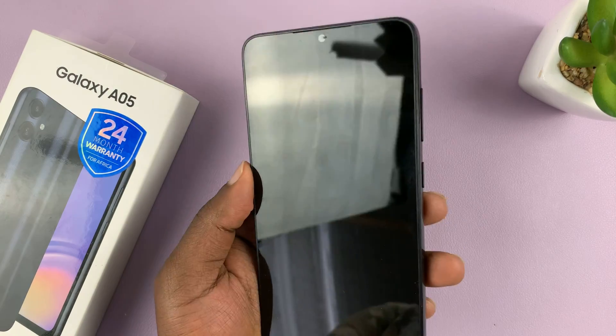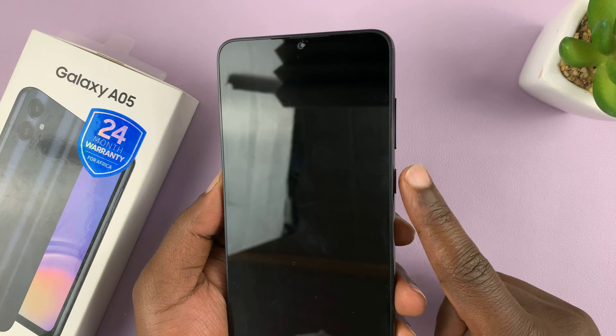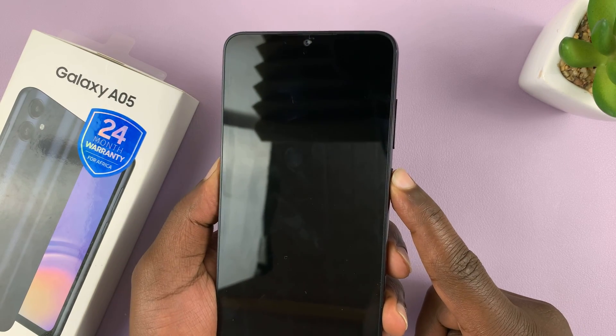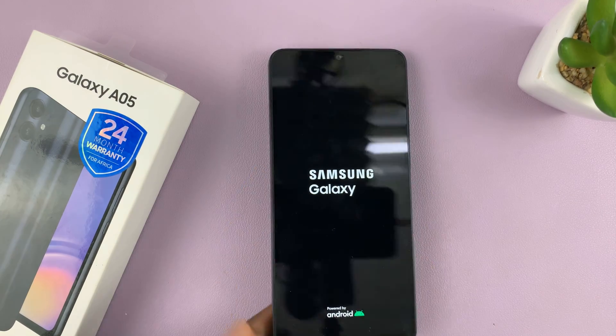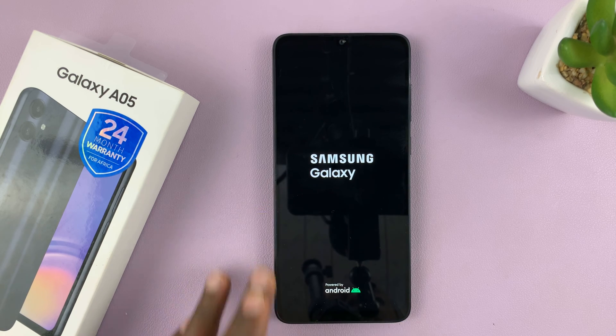Hoping there's some battery left in this phone, and there should be. You want to press and hold the side button, which is also the power button, until you feel a slight vibration or you see the Samsung logo, then let go and allow the phone to boot up. It should boot straight to the welcome screen.